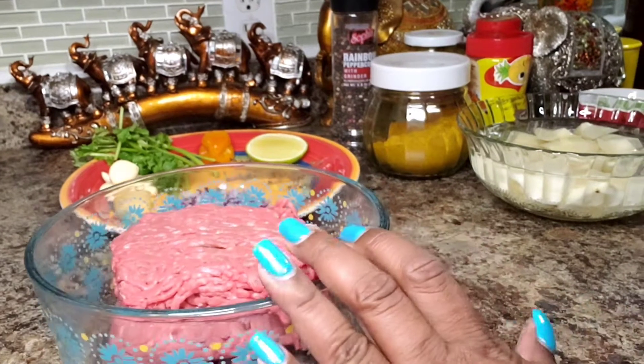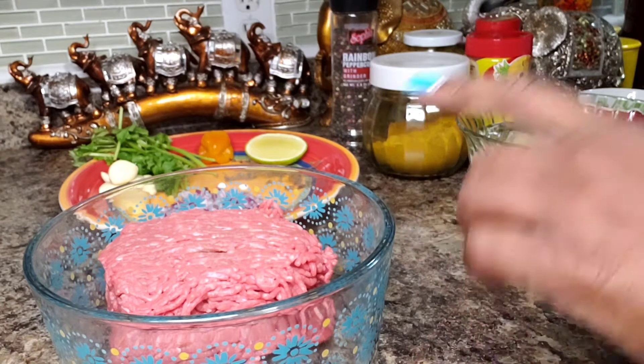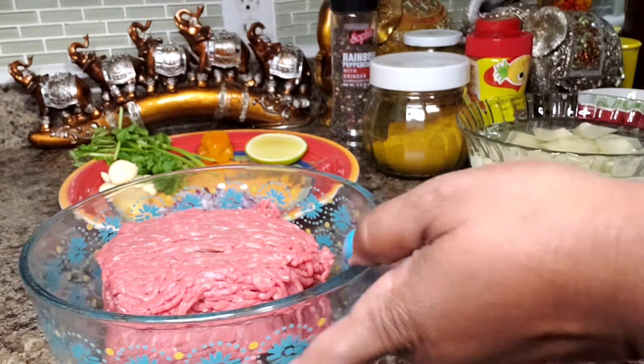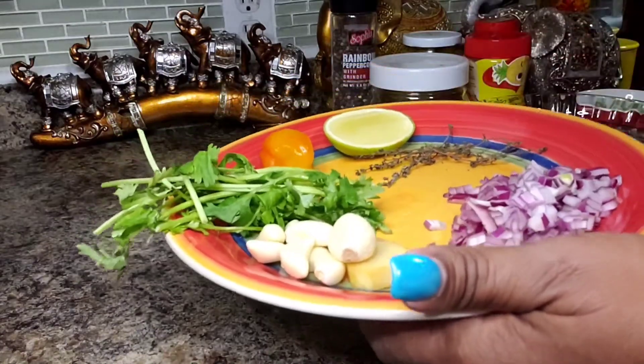Tonight I have a little more than a pound of ground beef. I usually buy 80/20 but today I bought 90/10, so 10% fat. Let me show you my seasonings and stuff.